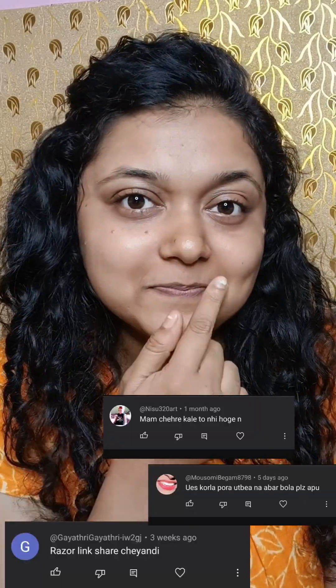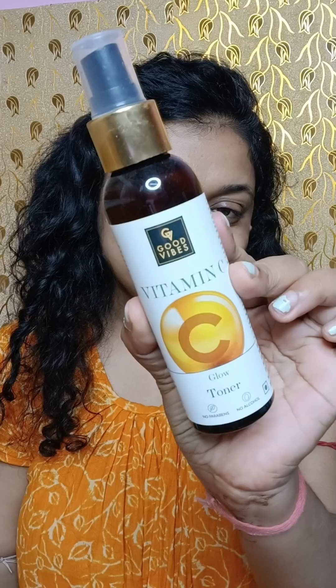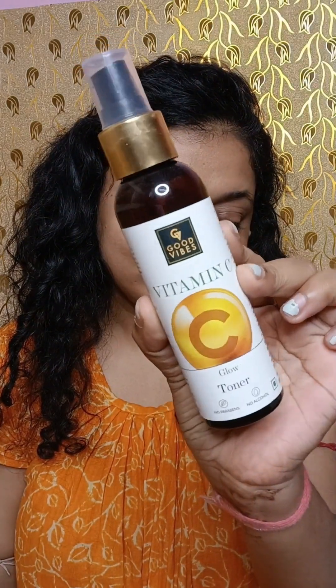Hey, my lovelies, welcome back to my channel! I hope everyone is good. I received a lot of messages asking which razor I use, and whether using a razor causes more hair growth. So today I will tell you everything about whether razor is good or not, and share all the details.